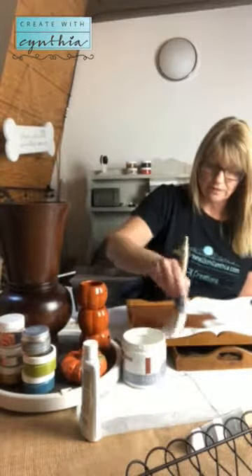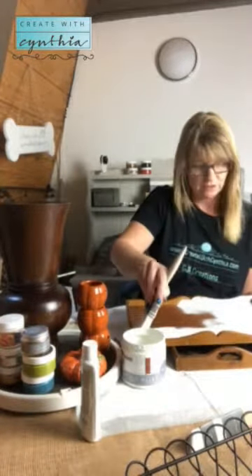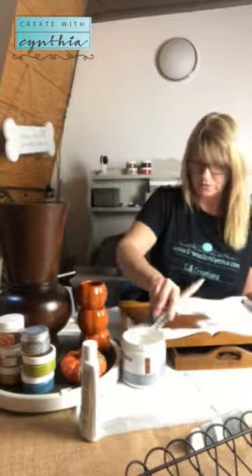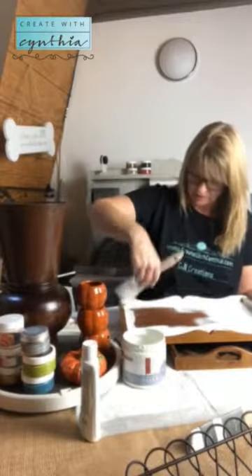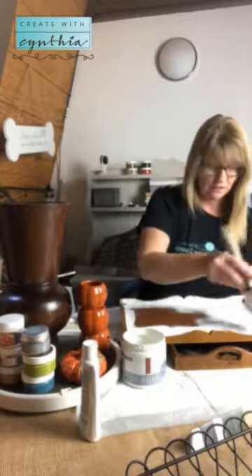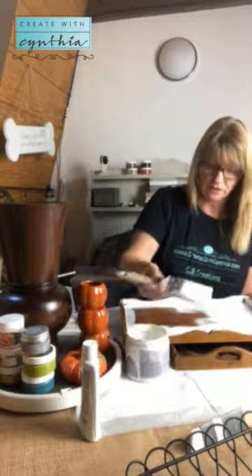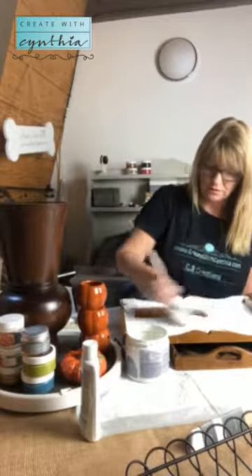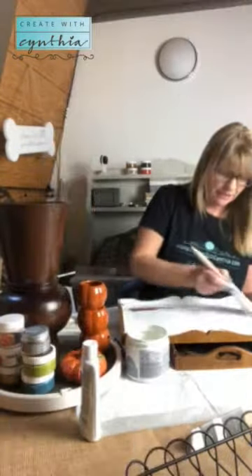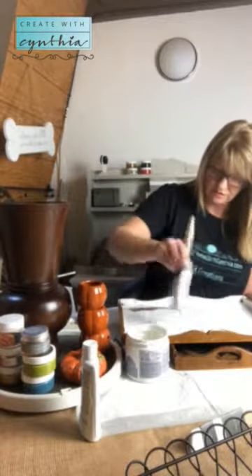I'm going to dip my brush well into the paint and then kind of wipe it off. When you do your brush strokes on your furniture, after you get into the corners, do long even strokes. You want to have a good amount of paint on your brush, otherwise you're going to get a lot of streaking. Good long strokes are key.